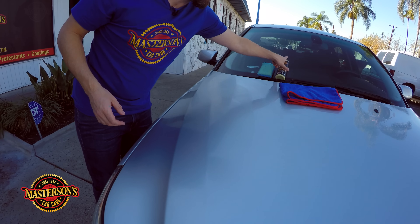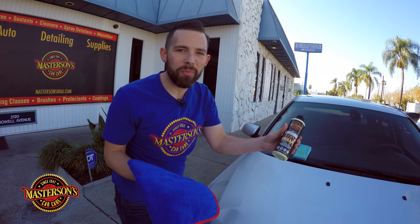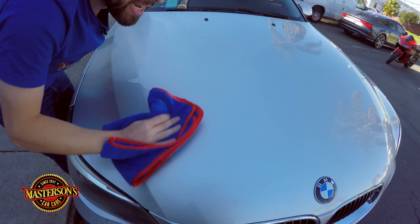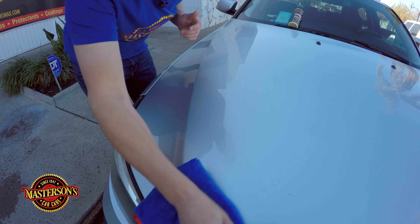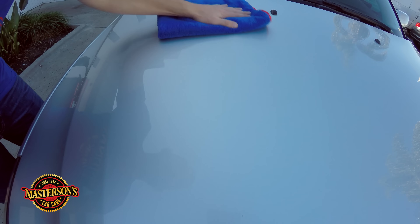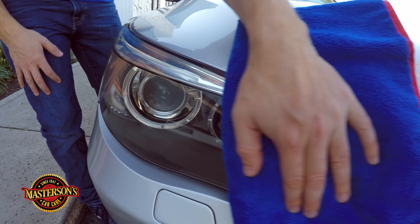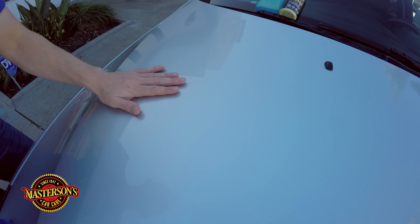Put down the applicator pad and grab your microfiber towel. Other waxes require dry time on the surface, but not Masterson's Original Carnauba Wax — it's easy on, easy off with no dry time. Once it's on the car it's ready to be removed. Take your microfiber towel and just buff it off — look how easy that removes. Other waxes are hard to remove and make your arms hurt; this one is easy. It works on all colors — black, red, blue, yellow — this is a beautiful German silver BMW but it works on everything and gives the best protection.